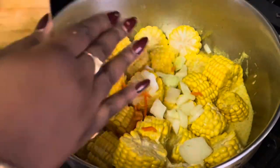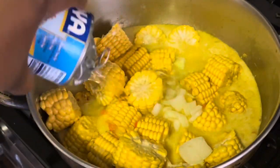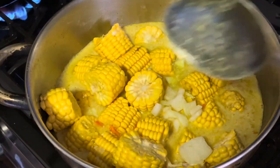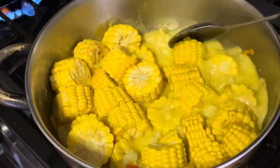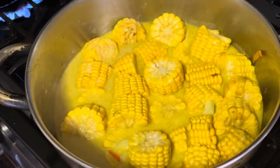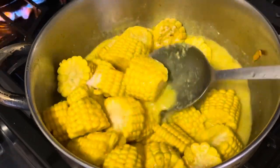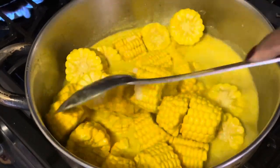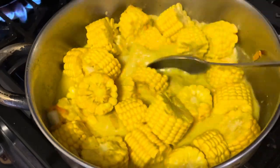Then I added some pimento peppers — or seasoning peppers as we call them in the Caribbean — and some onions. I used about half of an onion. I filled the same coconut milk can with some water, added that in, and of course at this point you want to add a little bit of salt and taste to see if it's right for your liking.